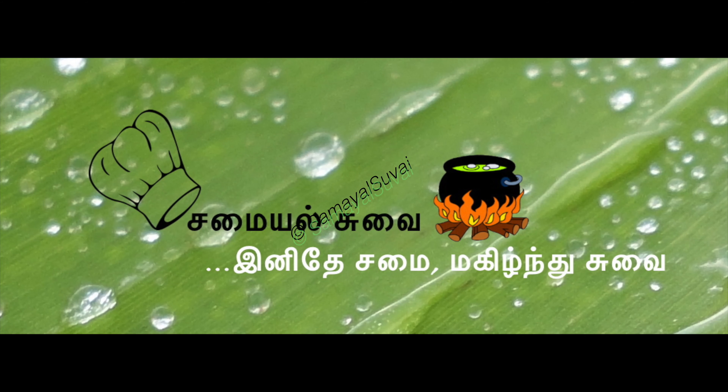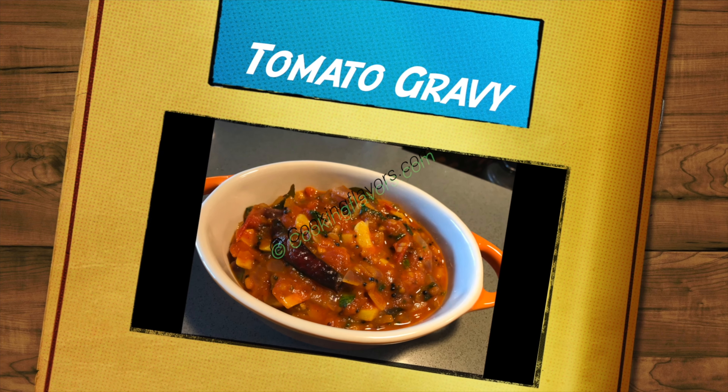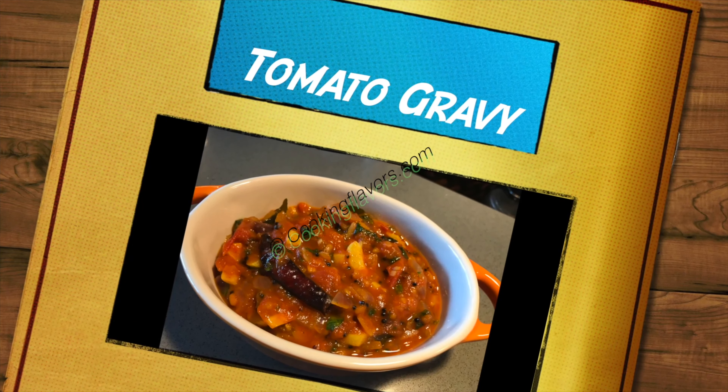Hello, welcome to Samayal Suvai. This is our cooking flavors on Tamil Channel. In this video, we will talk about a recipe — it's a very easy side dish, the Kali Gravy.